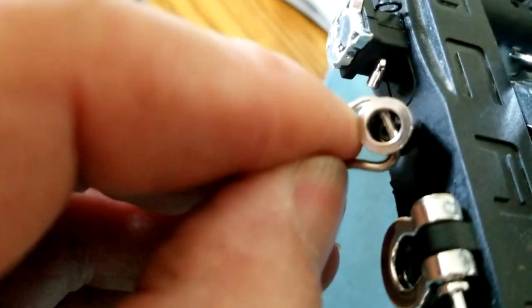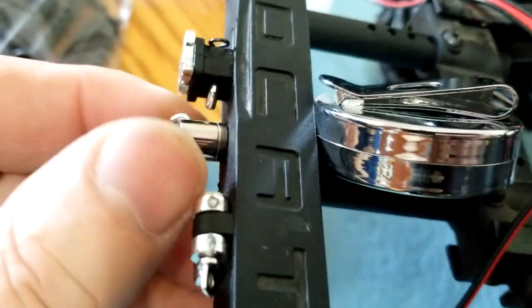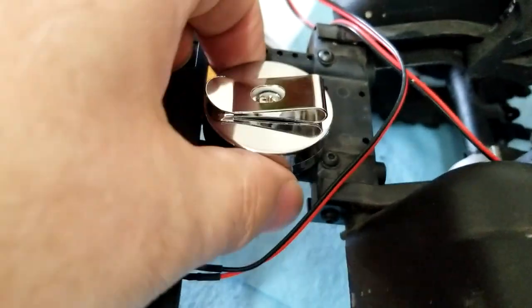I basically just drilled a hole and took this out, bend that. You can make a better hook if you want, but this is a quick way to put it on your RC.